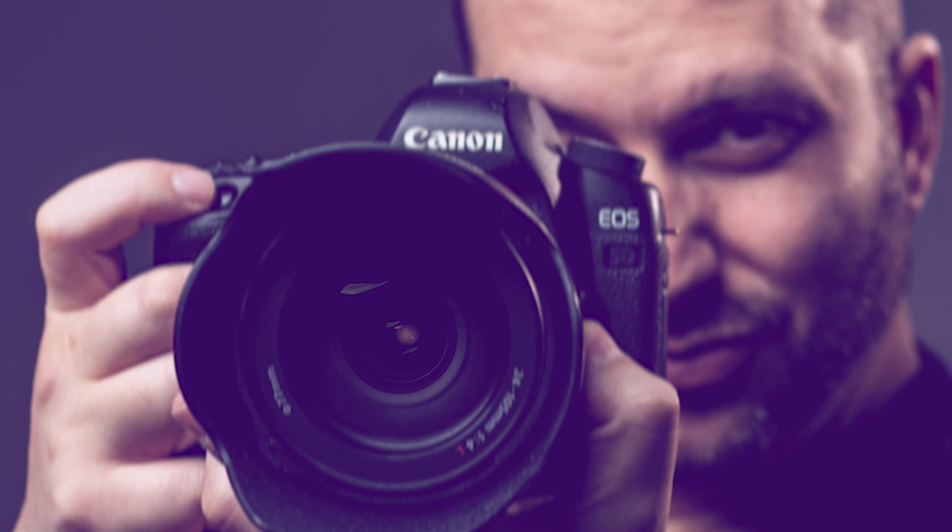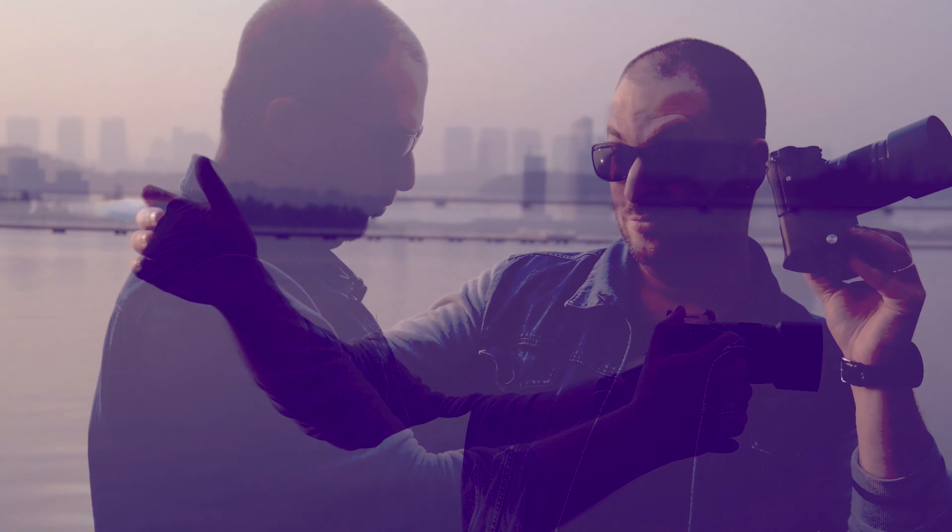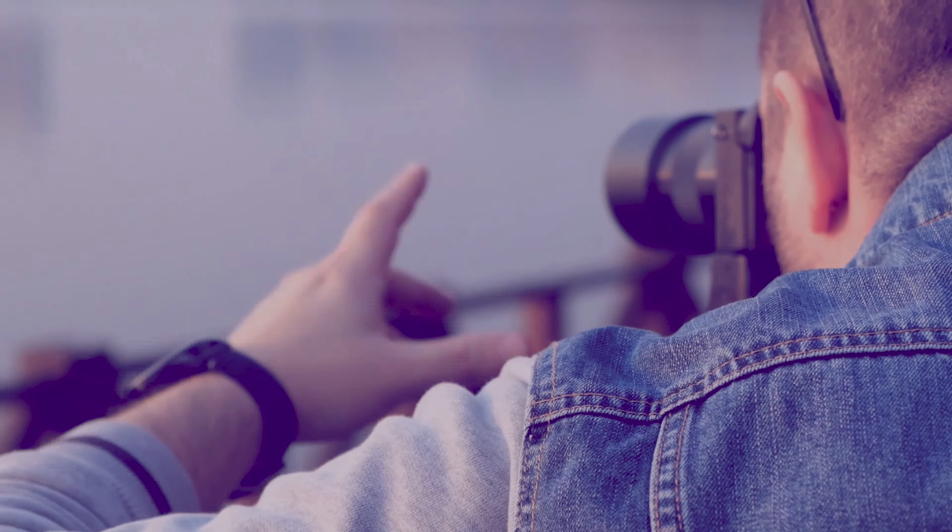I reviewed this camera a few months ago — make sure to click here to watch that review if you haven't yet. Back then the Vmate was just a prototype, but now I have a final production version, so let's look at what's new.